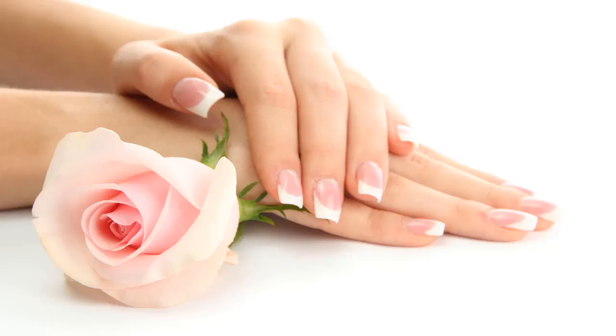The dry skin, pollution around you, sun exposure, and sometimes the detergent we use to wash clothes or the soap used for bathing can make your hands rough and dull. The skin of hands soon becomes dark as it comes in touch with water a lot of times, and we use our hands for almost everything we do.